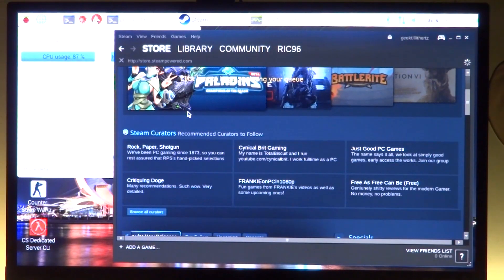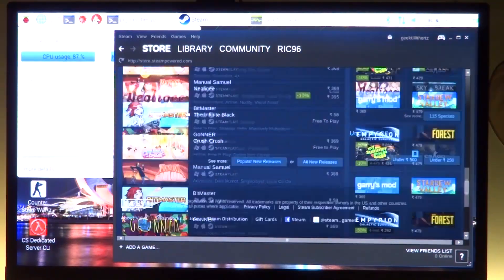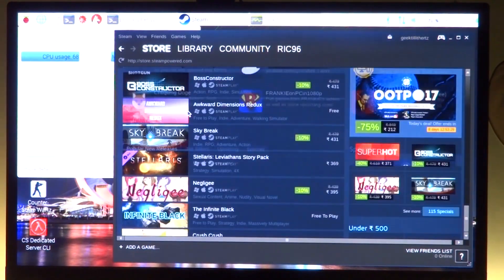Next up, this gets a bit more interesting — I was able to run the Steam client successfully. Although not the smoothest experience, it does work. Of course, don't really expect any modern-day triple-A titles to run on your Raspberry Pi for very obvious reasons.